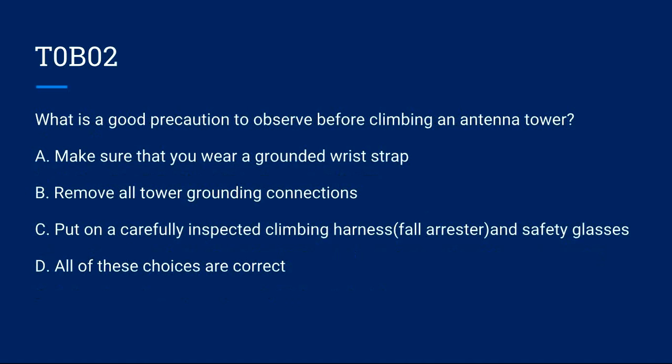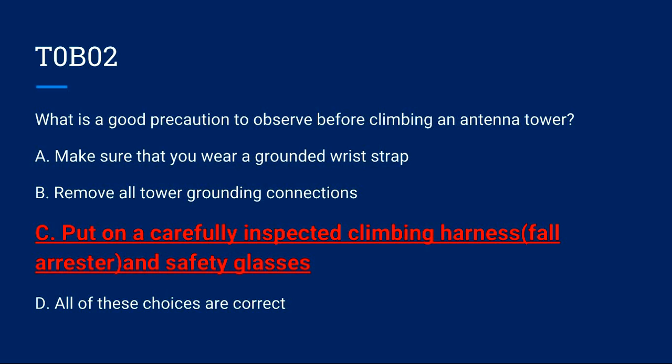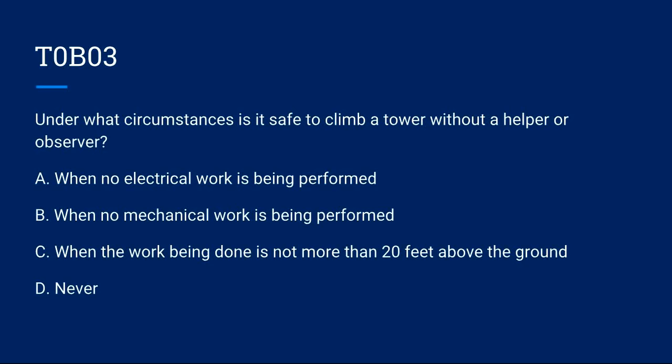T0B02: What is a good precaution to observe before climbing an antenna tower? A) Make sure that you wear a grounded wrist strap. B) Remove all tower grounding connections. C) Put on a carefully inspected climbing harness, also known as a fall arrest, and safety glasses. D) All of these choices are correct. Correct answer is C: put on a carefully inspected climbing harness and safety glasses.